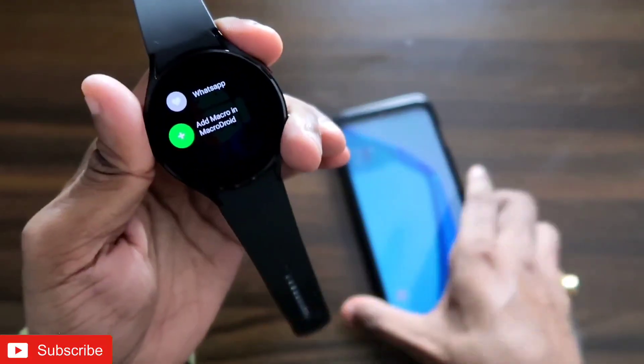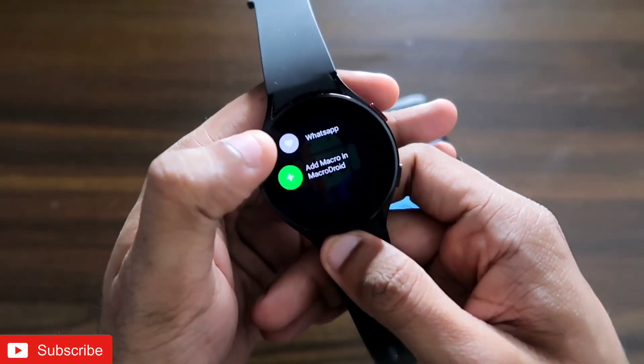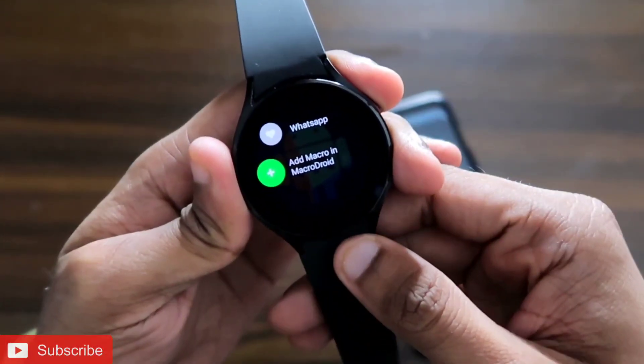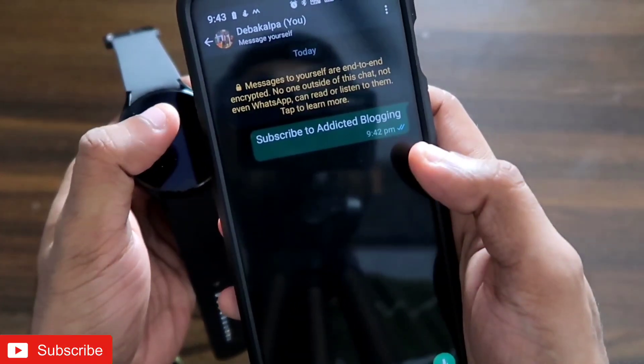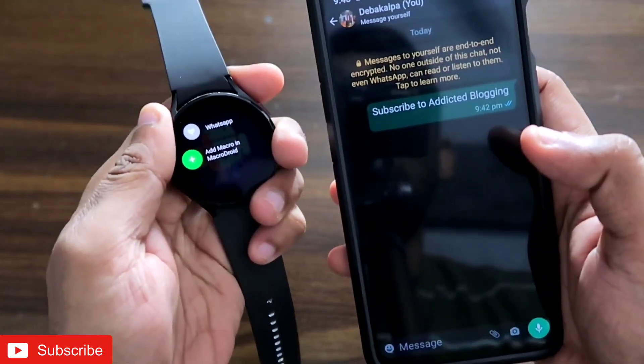Here is my Samsung Galaxy Watch 4 and here is my phone. I want to send a WhatsApp message to a designated number. I click on this button — boom, the WhatsApp message has already been sent. I just received the message, and in this way you can send WhatsApp messages to a specific number with the click of a button via the Samsung Galaxy Watch 4.